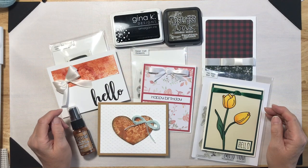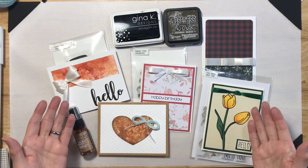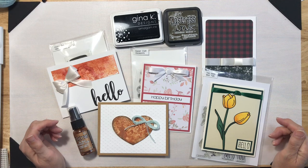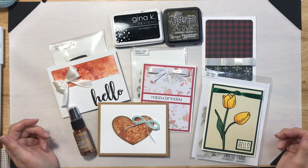Hey everyone, welcome back to the craft room! I thought I'd do a little show and tell today on the cards that I made from my last video, 'How to Make Faux and Finger Bows.' So let's get right into it.